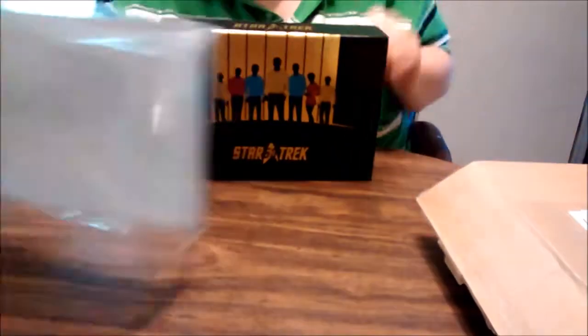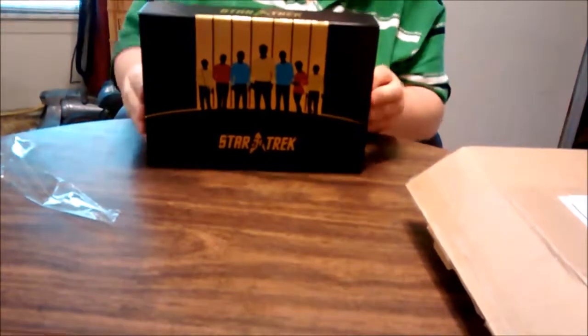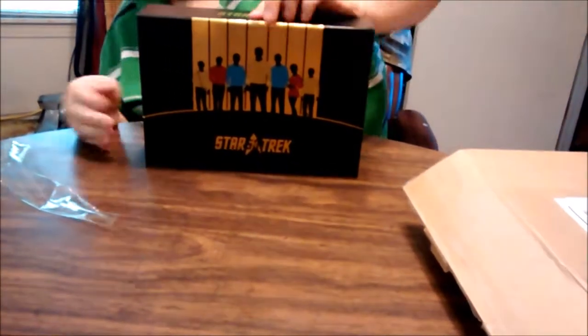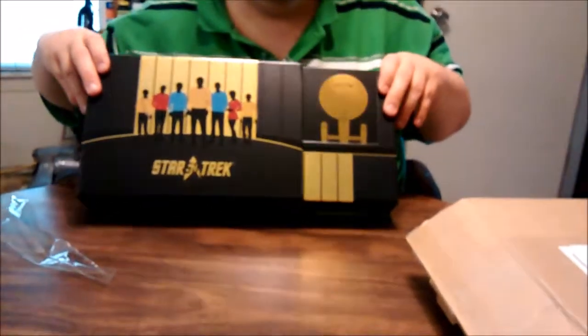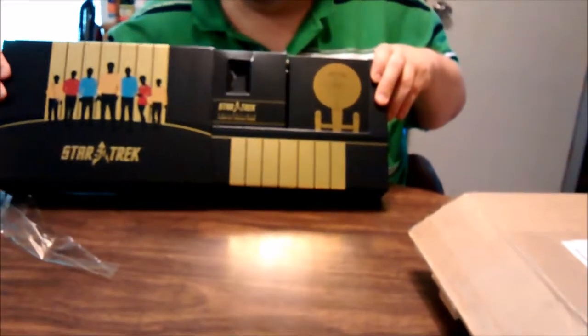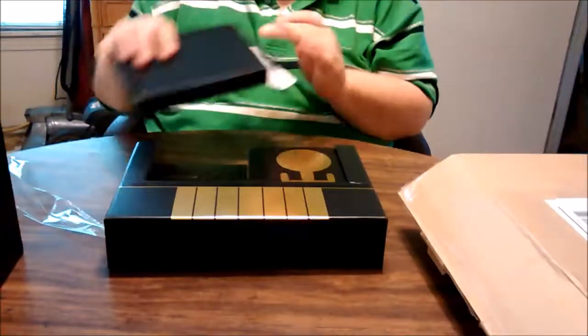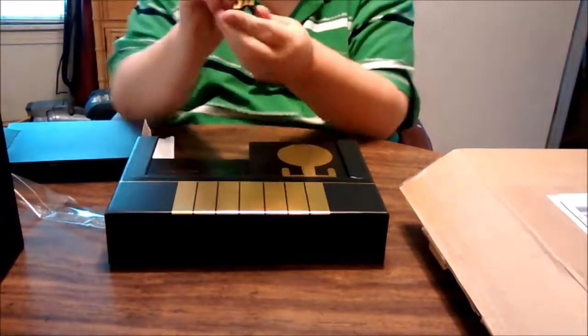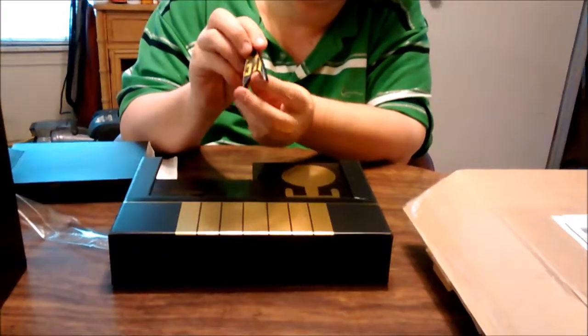Check that out. Let me do it this way. Yeah, that's the way it goes. There we go. See that — I think it fell out. It did. Here we go. There's the back.